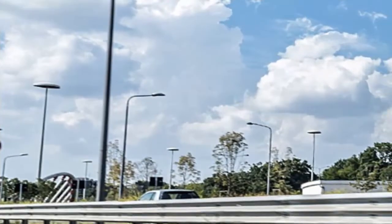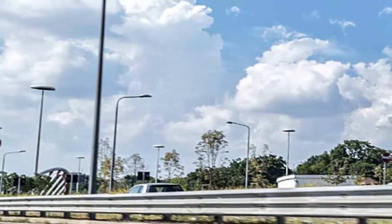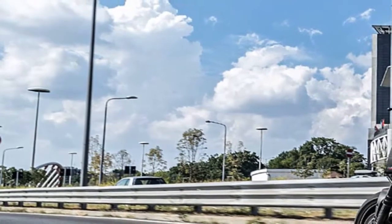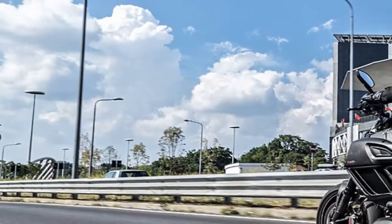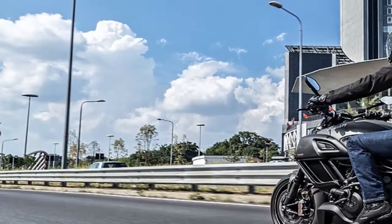First the Monster 1200R, now the 2016 Diavel Carbon. Ducati continues to trickle out information on its 2016 product line, this time releasing information on the latest carbon fiber clad version of the Ducati Diavel.